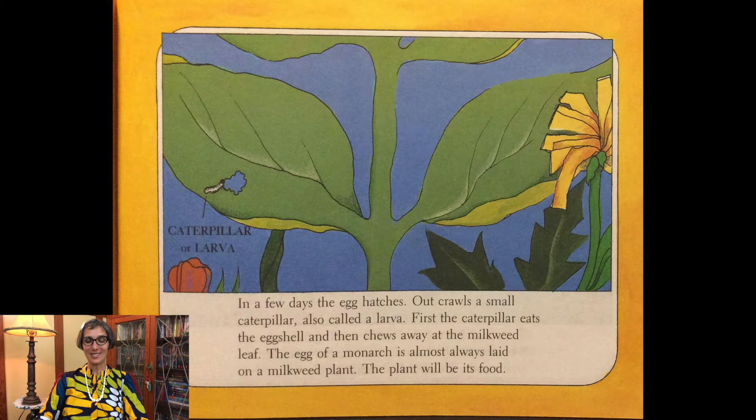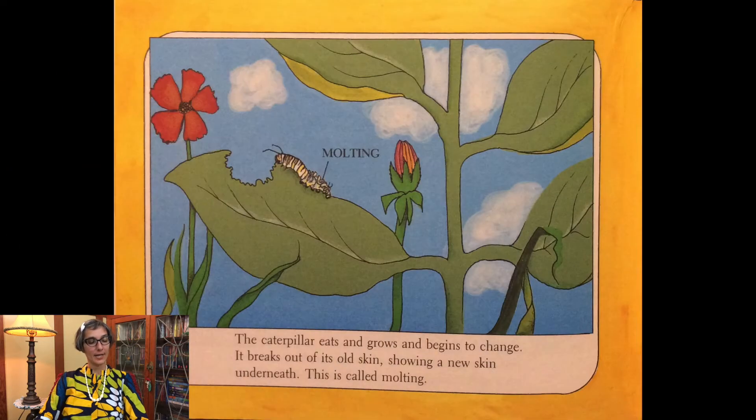In a few days the egg hatches. Out crawls a small caterpillar, also called a larva. First the caterpillar eats the eggshell and chews away at the milkweed leaf. The egg of a monarch is almost always laid on a milkweed plant — the plant will be its food. The caterpillar eats and grows and begins to change. It breaks out of its old skin, showing a new skin underneath. This is called molting.